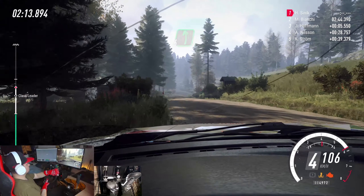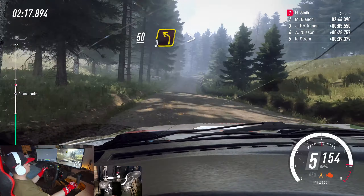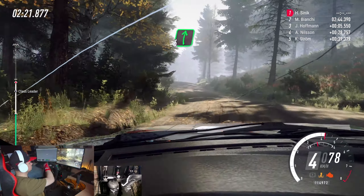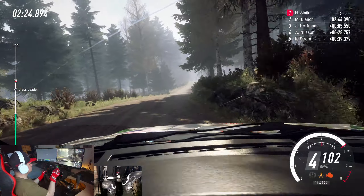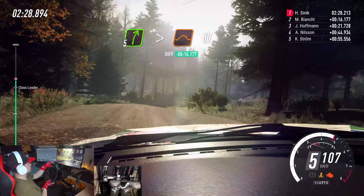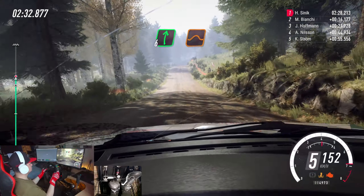Flat left, keep right of a, 50. 3 left tightens. And, 6 right of a crest long, 50. Keep middle of a crest, into 5 right. Tightens of a crest and jump, 80. Flat right of a crest, jump long, 50.